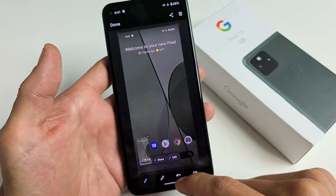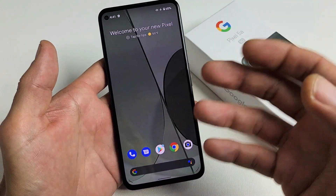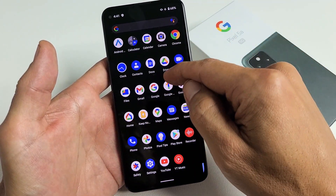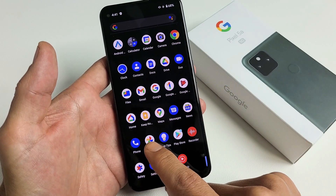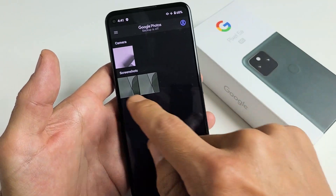Or you can always go ahead and let it save to your photos gallery. Every time you take a screenshot, it'll save to your photos gallery. So if we go to your photos gallery, tap on photos, and then you should have a new folder called screenshots.